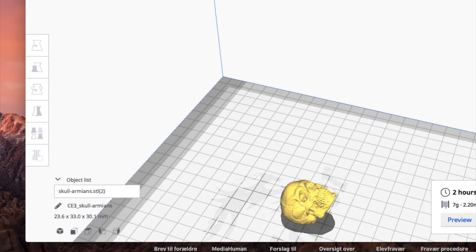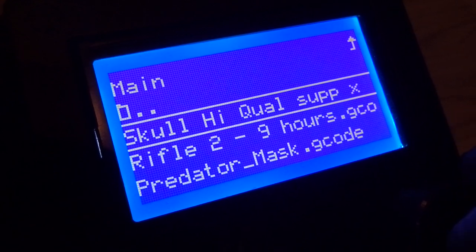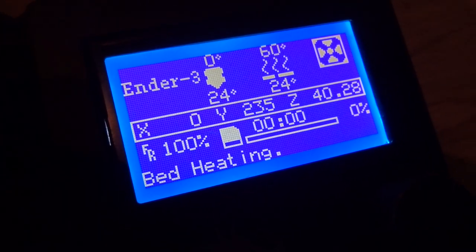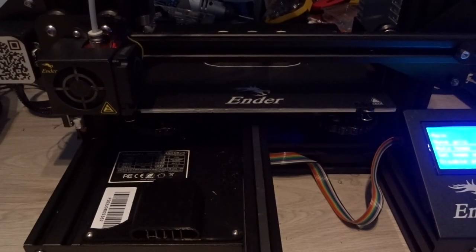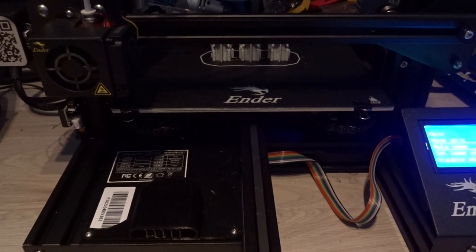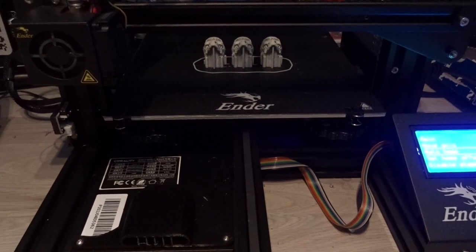And then I sliced the file. I made a file with one skull and also one with three skulls. The settings were pretty detailed, and of course printing with support. So let's get the 3D printer started, and a few hours later these skulls came out.